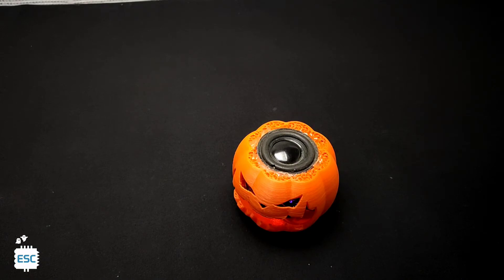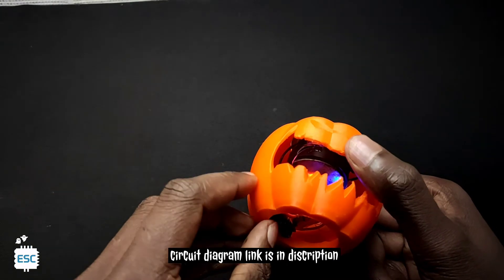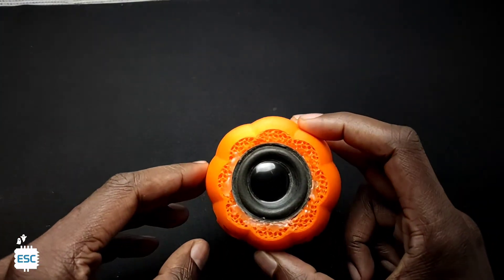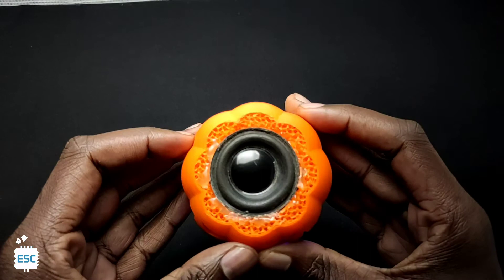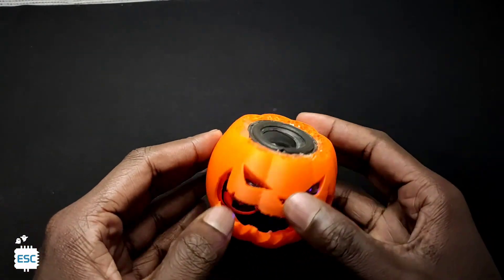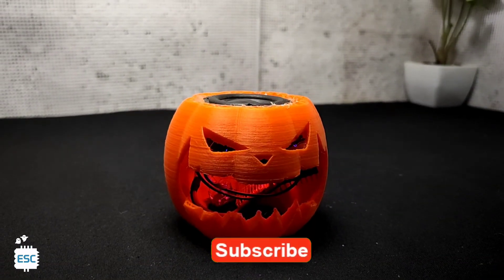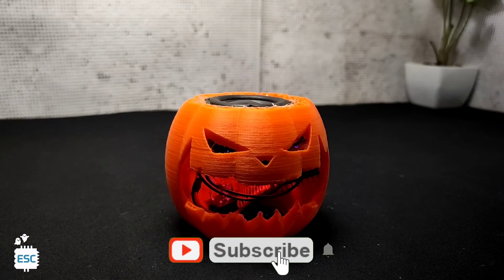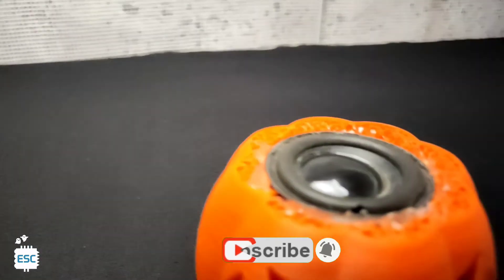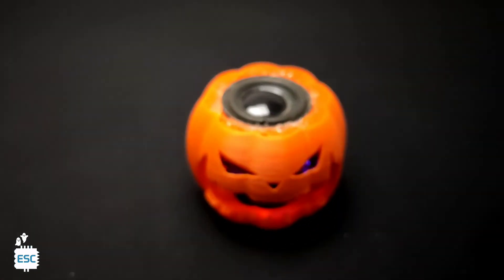And you can see the working. All the files including the circuit and STL files you can download from the link given in the description. So that's all about today. Hope you enjoyed and learned something from my video. If so, please like, share, and feel free to subscribe to my channel. Happy Halloween to all. I will see you next time.